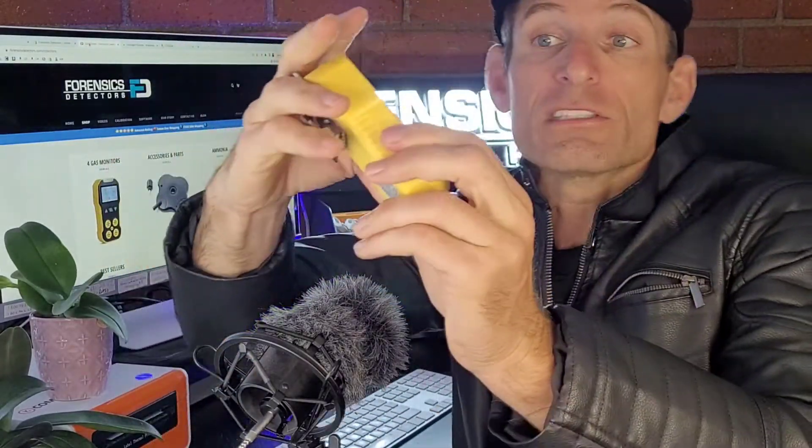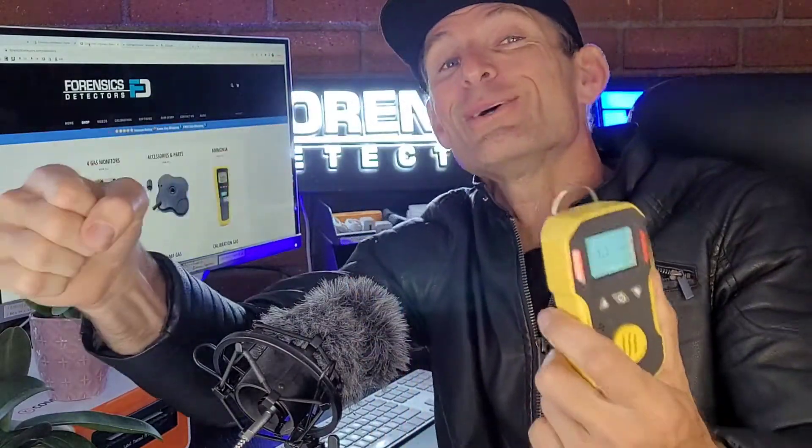It's buzzing and detecting hydrofluoric acid — HF — in vapor gas form. That's the way it goes folks. I hope you like it. If there are any questions, let us know. Until then, be well, be safe, and see you soon.